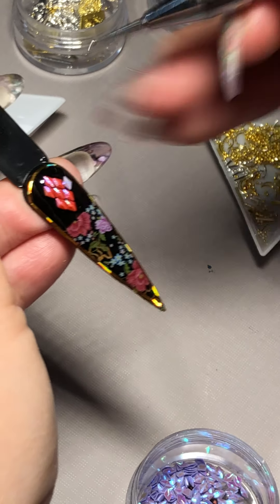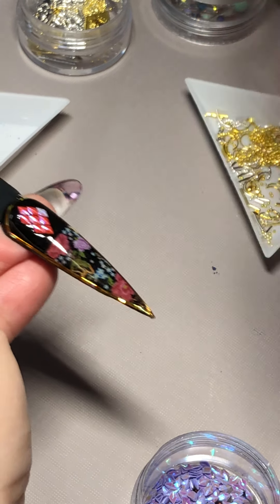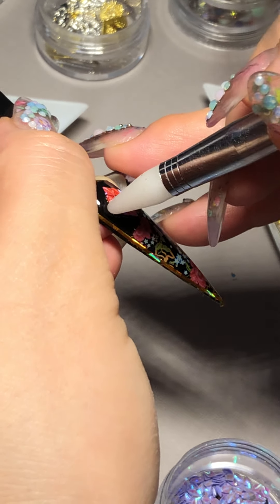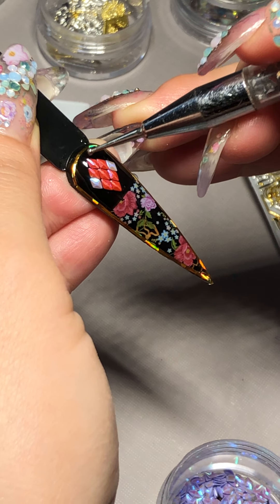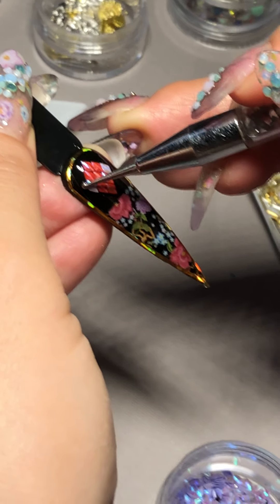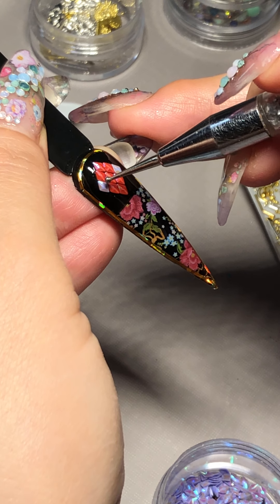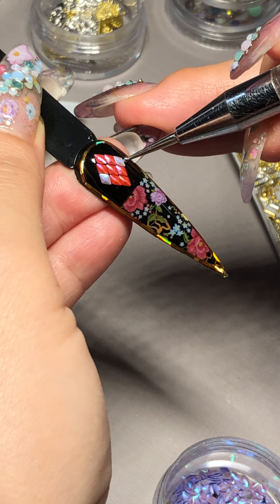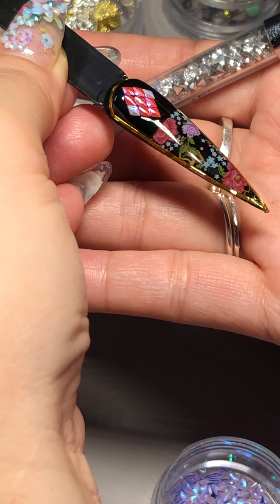And then we're going to do a lilac color. Is that matching with my flowers right there? The foil. When you apply this and you're done, it should look like that — so shiny.